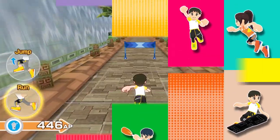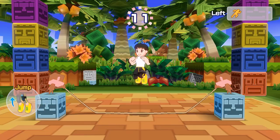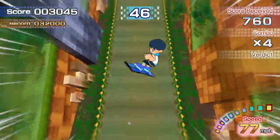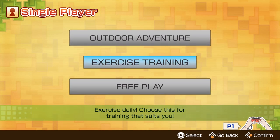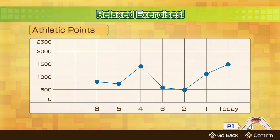Challenge yourself with over a dozen mini-adventures. Customize your workout routines according to your needs. Conquer each one at your own schedule and pace.